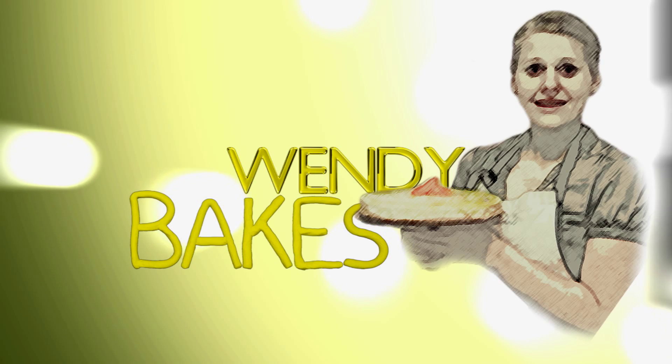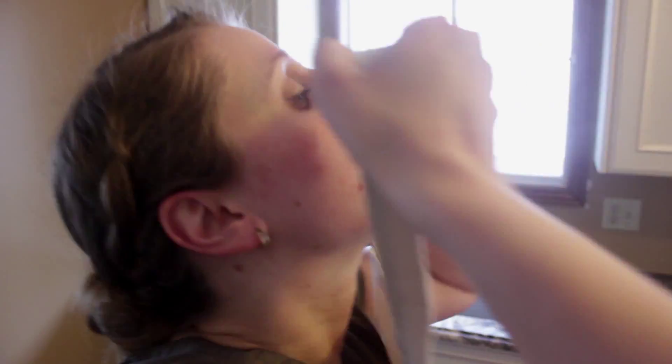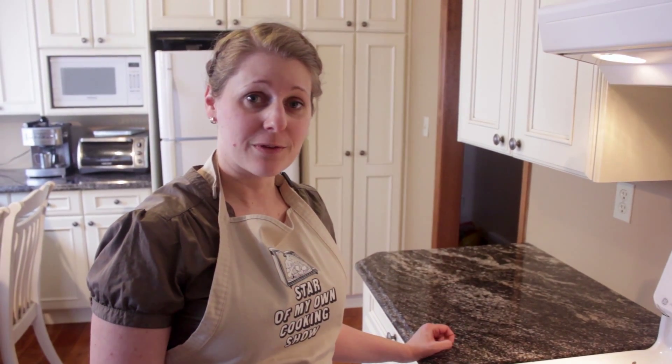Hi, I'm Wendy and today we're making gluten-free apple crisp. First I'm going to preheat the oven to 350 degrees Fahrenheit.